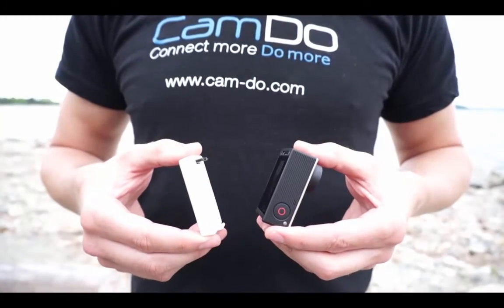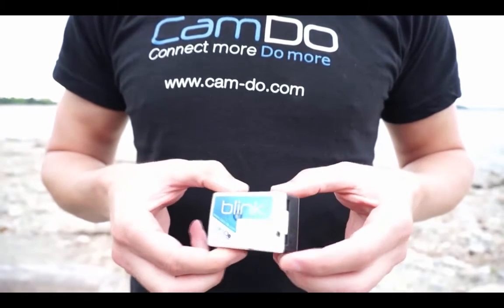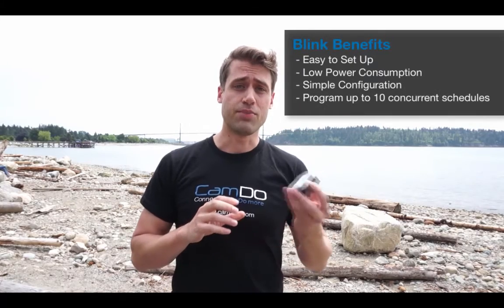Blink is very easy to set up. All you have to do is plug it in and connect to the Wi-Fi through one of your devices. Blink comes with a wired remote as well as a cable for feature upgrades, and allows complete control over the camera through the browser-based setup.